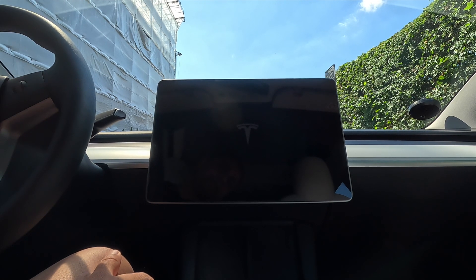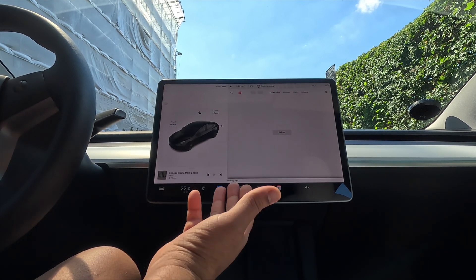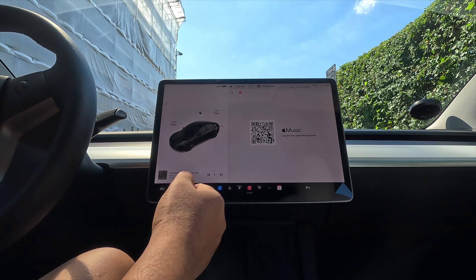My car is rebooting and the premium subscription is upgrading. I already added my card and card-related information in the Tesla application.